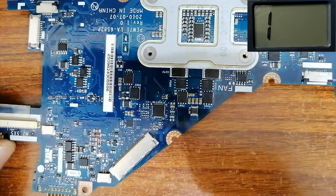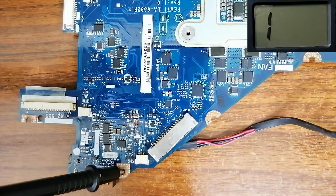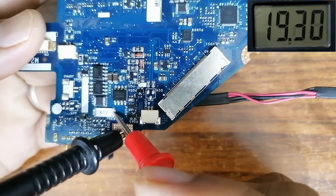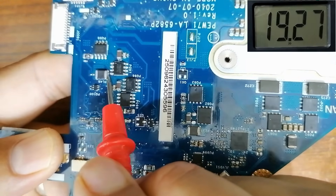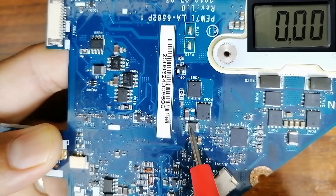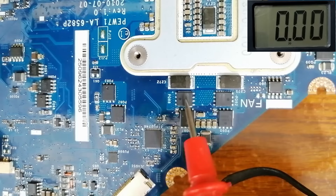Now that we've verified the connections between the current sense resistor and all circuits, let's plug the adapter back in and continue tracking voltages. Set the multimeter back to 20 volts. Black probe in the ground — we have 19 volts at the current sense resistor. Moving to the 3V/5V circuit inductor, we have 19 volts. Moving to the north bridge circuit inductor, we also have 19 volts. Remember, this inductor always refers to the input of any circuit.